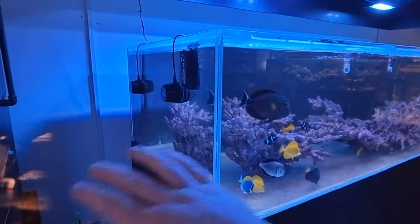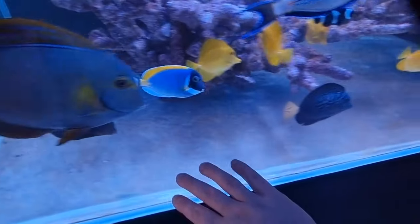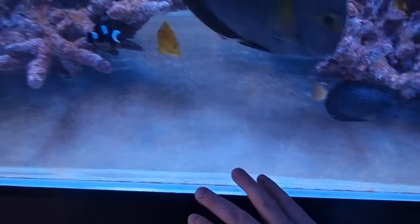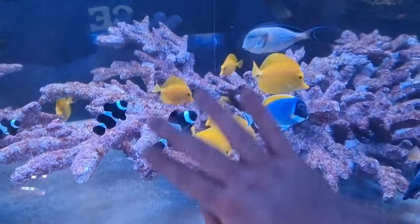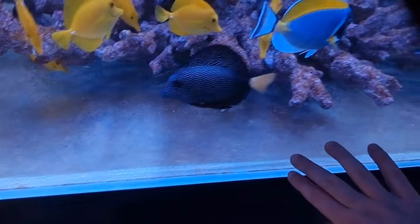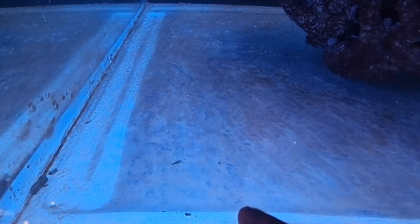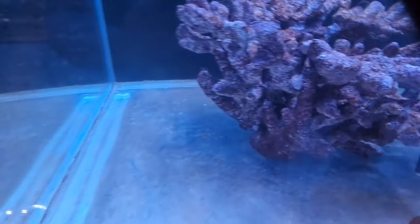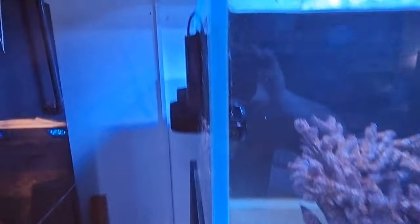On top of obviously having the fish and cycling the tank, you can see we are now definitely in the ugly stage of things — with the browning, you know, lots of algae on the glass. Most people don't like the look of it, but it's actually a good thing that this is happening. It means the system is on its way.